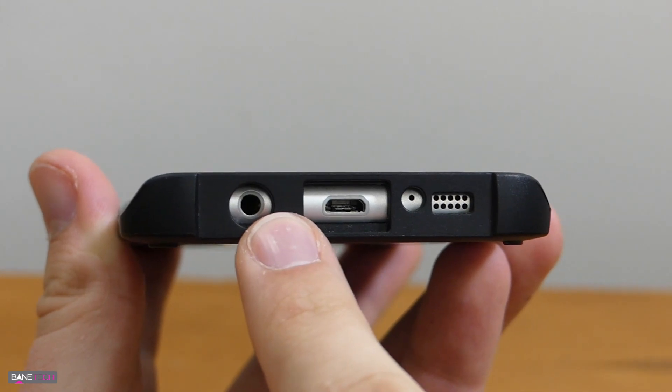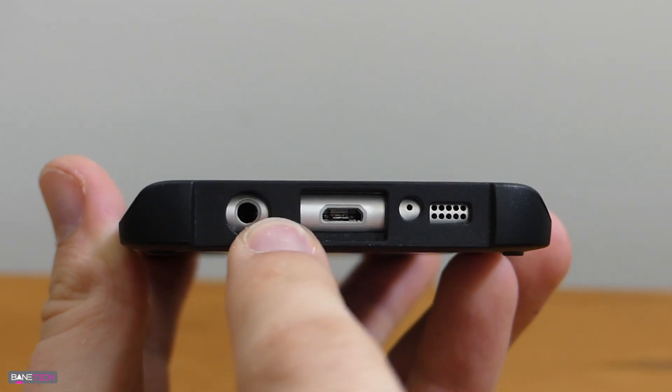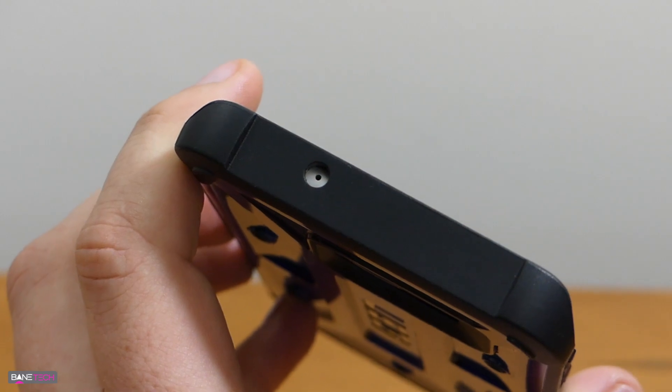On the bottom you have cutouts for your headphone jack, USB port, microphone, and speaker. It doesn't interfere with any of that, including some bigger headphone jack heads I've used. Up at the top you get a microphone cutout, and that pretty much covers all the cutouts.